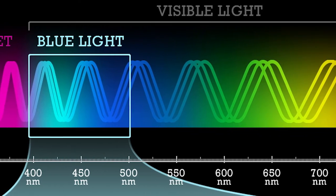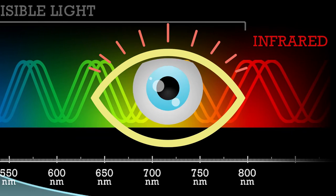After that comes the rainbow, and that's when we get into the infrared, expanding the wavelength so much that it's again invisible to our own eye.